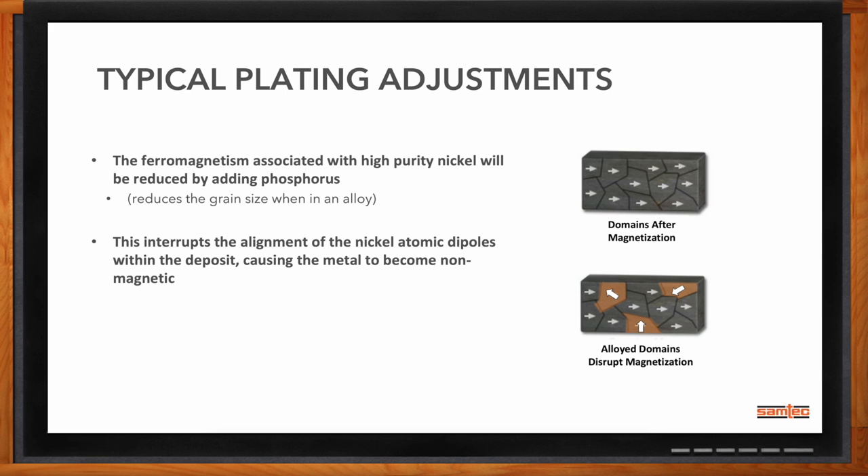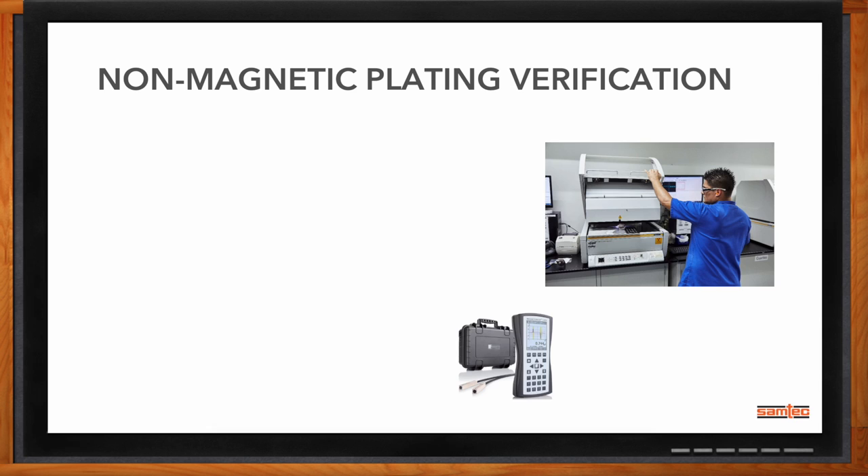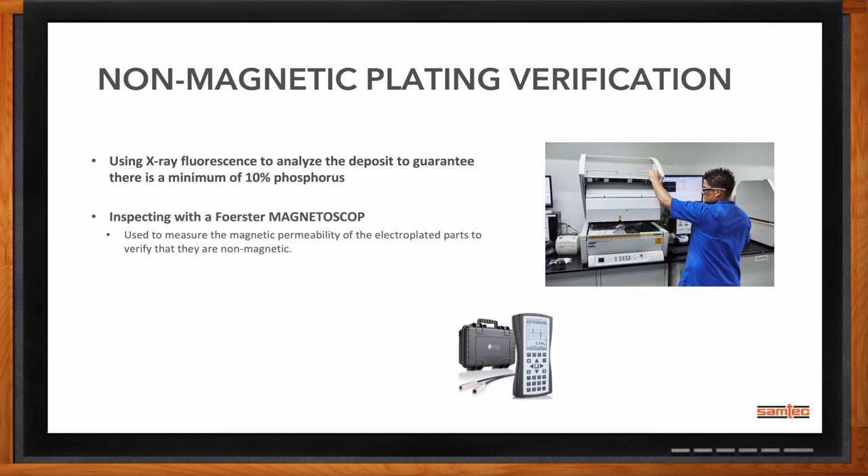How do you verify that this actually works? We can do that a couple of ways, continuously through the run. A general way we verify is with X-ray fluorescence — we can check the deposits and make sure we have the right percentage of phosphorus, and check the thickness and alloy concentration to ensure the dipoles won't align. We also use a magnetoscope to check the magnetic permeability of the plated parts, which will sense if there's any magnetic field or magnetic permeability in that connector.